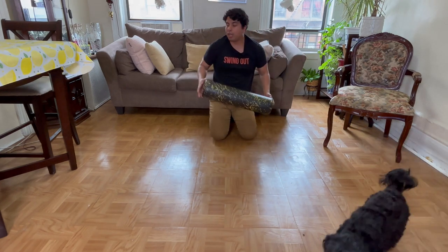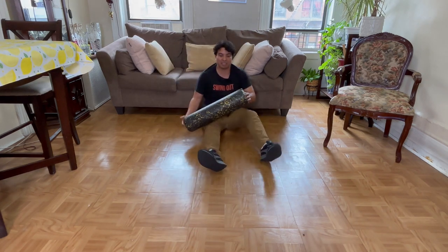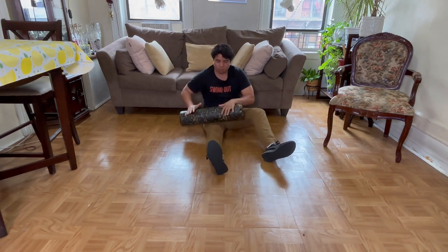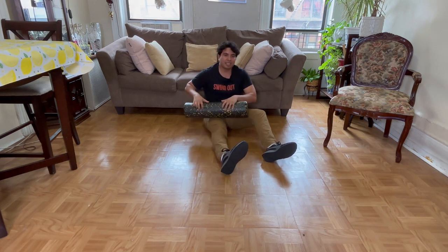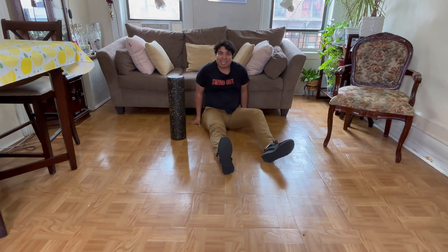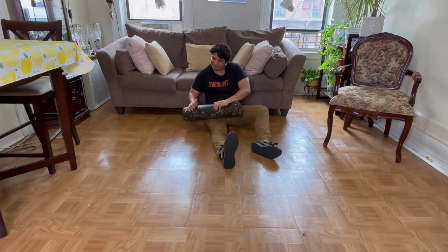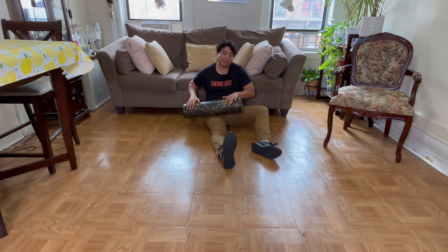A couple of variations if you don't want that much discomfort: you can just sit down and press down, giving your body weight with your elbows on it. Find different areas — I could rest up against the couch so I don't have to work so hard holding myself up. And I can do that.